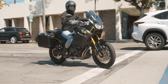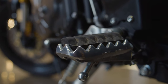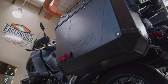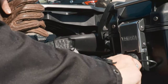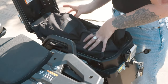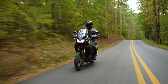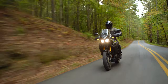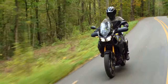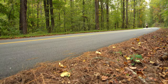Yamaha also gave the Super Tenere 1200 some nice amenity features, like soft rubber foot stands for comfort, a center kickstand to work on your bike, and two large 32-liter side cases that feature a one-key operation system specially designed and dedicated to this motorcycle. It also features traction control, which lets the rider get on the gas with confidence. This system regulates ignition timing, fuel injection, and throttle valve opening based on wheel spin, giving you a smoother response.